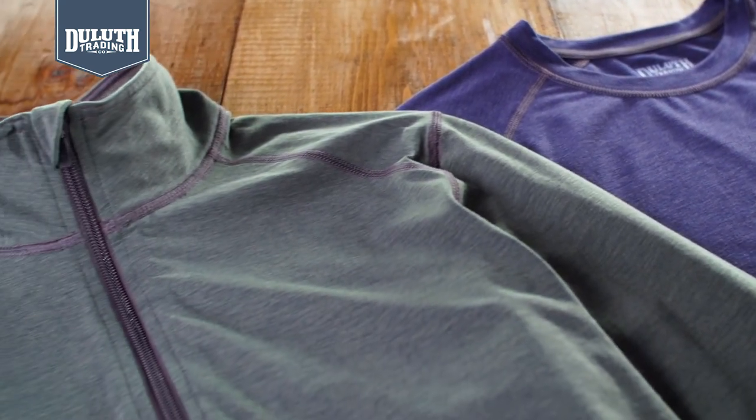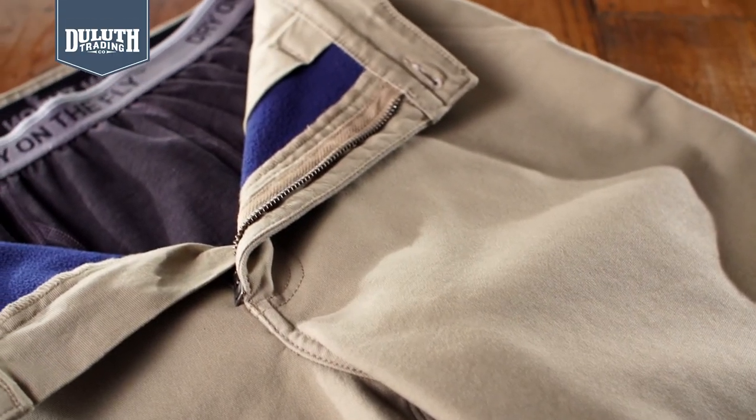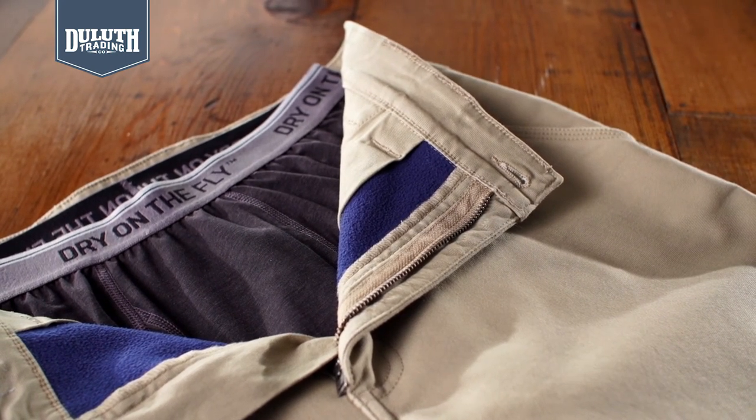The tops come in two neck options: crew and quarter zip. And on the pants, the fly lines up with all of our work pants, so no sprinkling your shorts when nature calls.